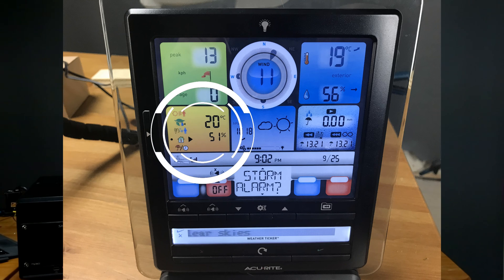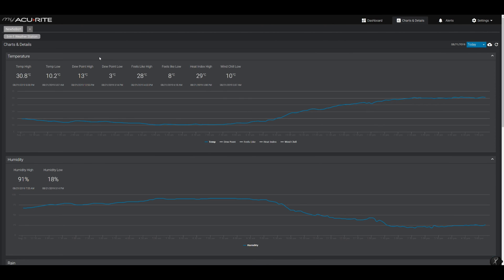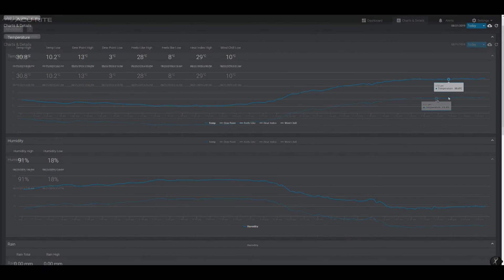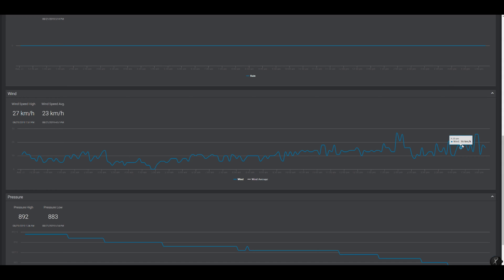I wish indoor temperature and humidity were sent because I have no way of checking my indoor conditions remotely. The user interface is super easy to understand — click on temperature or wind to see the history in a graph. I wish there was a graph showing wind direction history and when it changed in relation to the arrival of a storm or weather front.